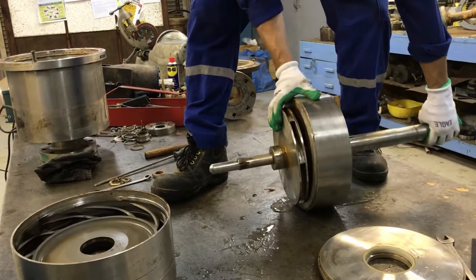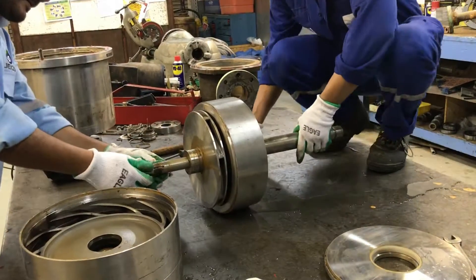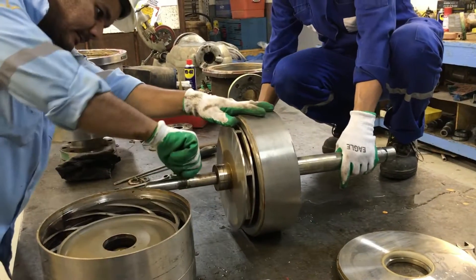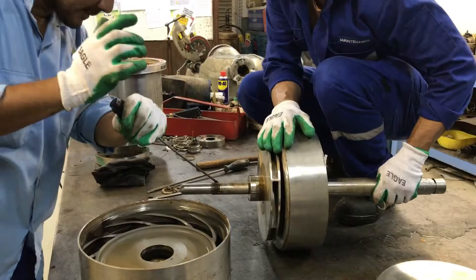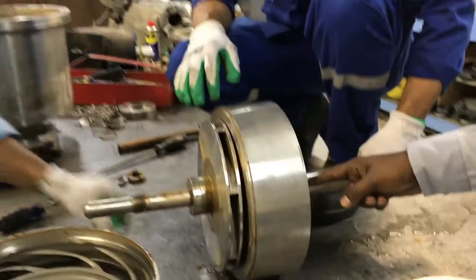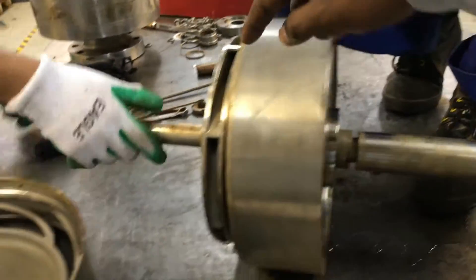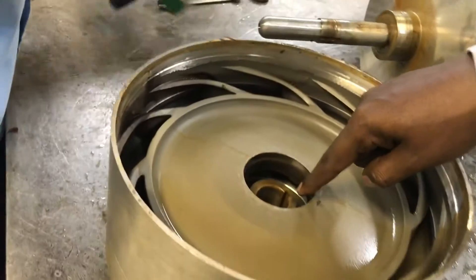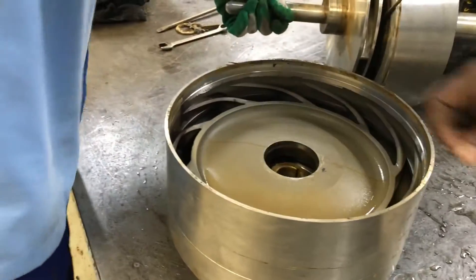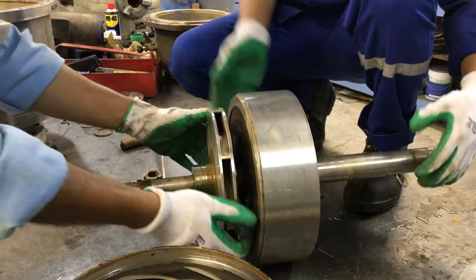This is the first impeller. After this impeller it will go to the second one, then after this it will go to the third one. Here you can see the third one — the third one has been removed. Now we are removing the middle one.